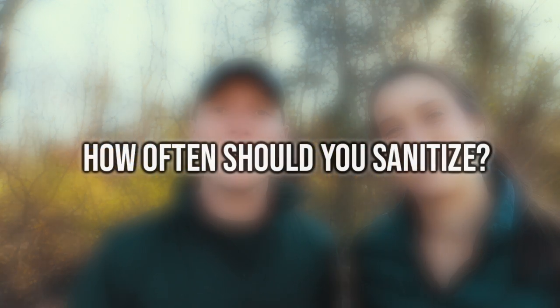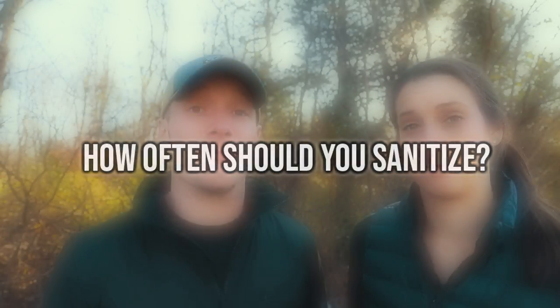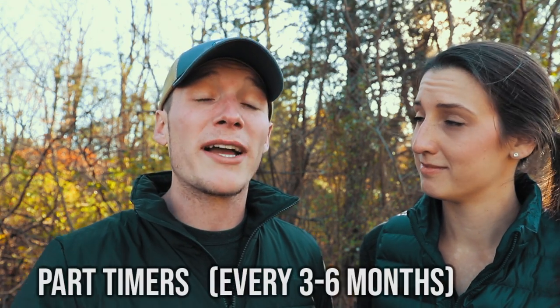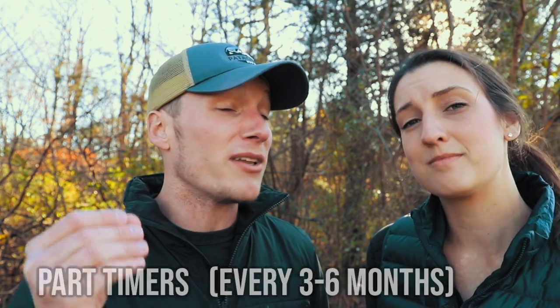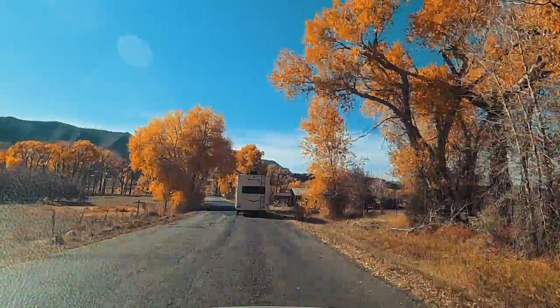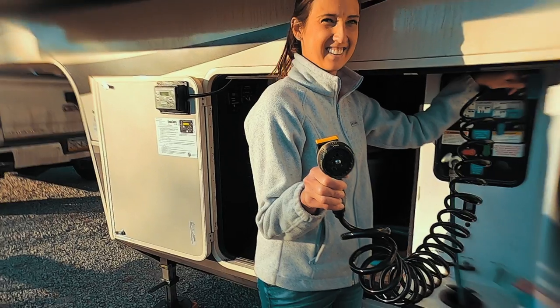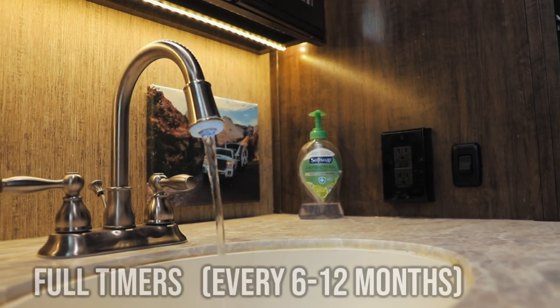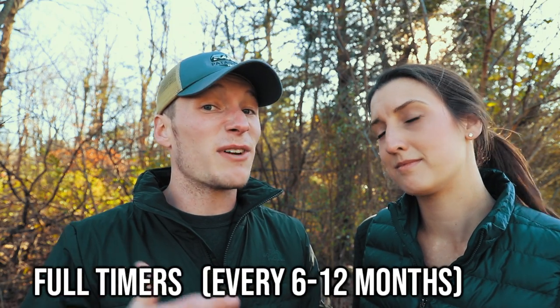A big question a lot of people ask is when or how often should I be sanitizing my water system? It's really simple when you think about it. Part-timers are recommended to do it at least every six months because you're sitting in a stationary place and have more potential for bacteria buildup. But if you're a full-timer and you're on the road, you're continuously using that water system, so bacteria buildup is less. Our recommendation is every six to twelve months.